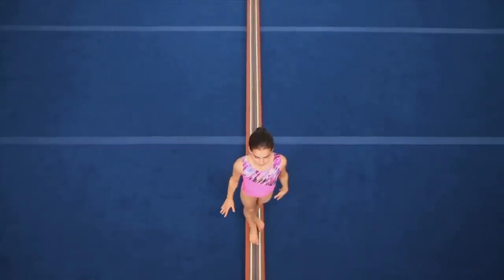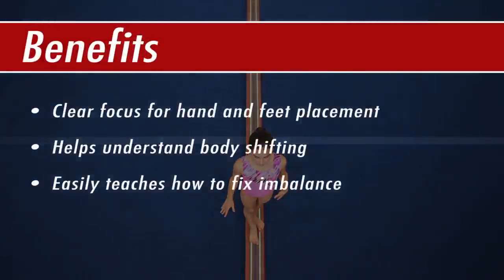The laser beam gives clear focus for hand and feet placement and helps the gymnast to understand that her head will slightly shift balance from side to side depending on the foot she's standing on, allowing her to compensate for slight imbalances quickly and effectively.